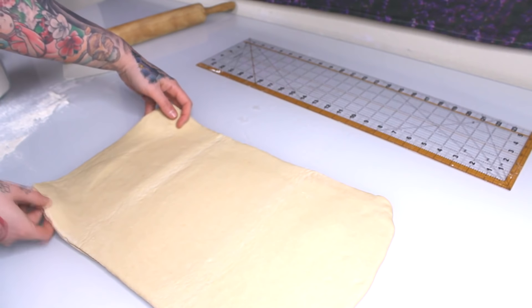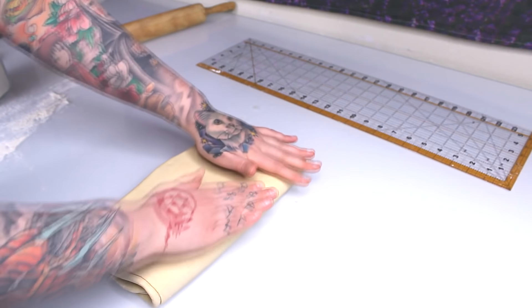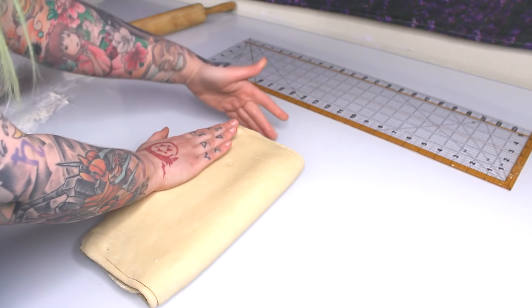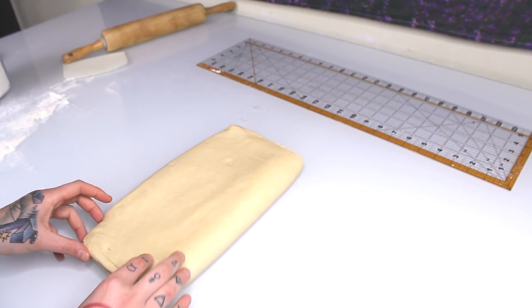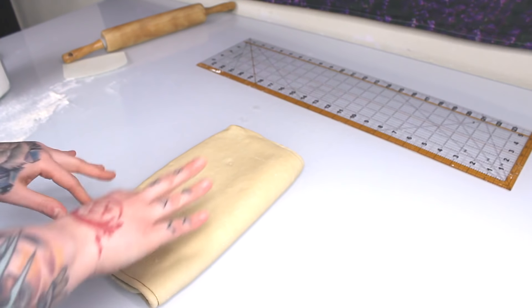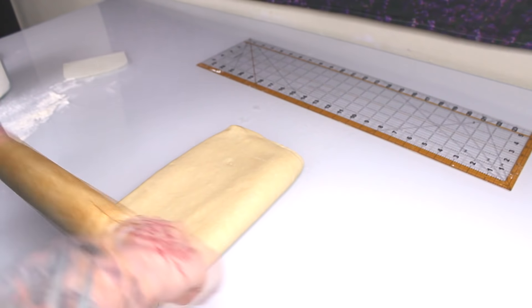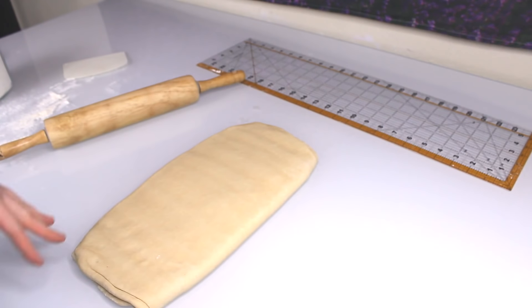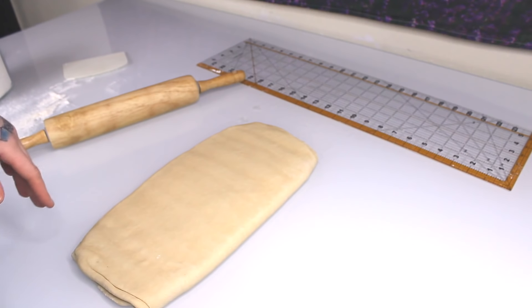It's out of the freezer and I got it to the length I wanted. Now I'm going to fold it over on top of itself — pull gently where you need to. Be really careful: at this point you do not want to make any holes in the dough, because it'll let the butter come out, which defeats the purpose of lamination. Now that it's folded, we wrap it up, put it back in the fridge, and let it sit for about 30 minutes. Then we'll bring it out and do more laminating.